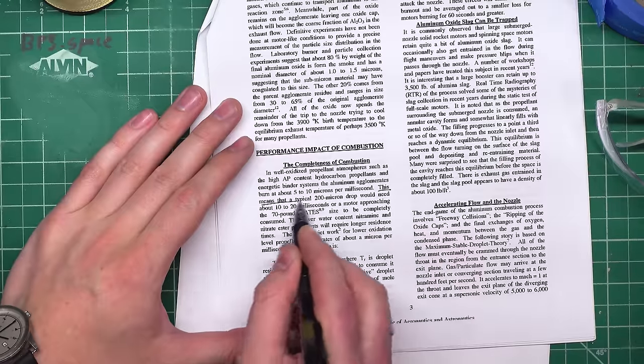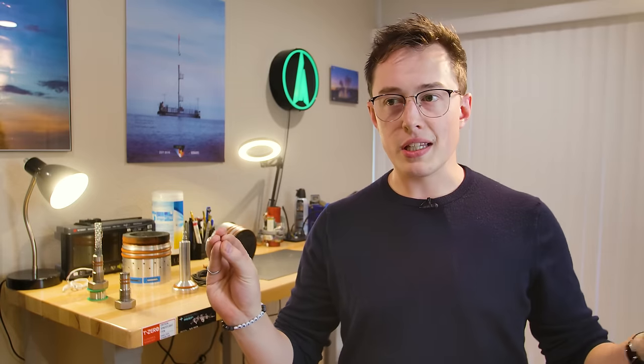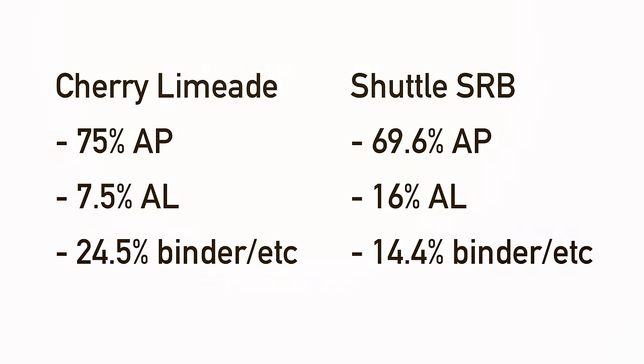Specifically for aluminum, you actually want a longer motor. It's a very weird dependency where as the aluminum travels down the motor, it needs a lot more time to burn than the Ammonium Perchlorate does. Generally in larger rockets like the Space Shuttle Rocket Boosters, you'll see higher aluminum or higher metals content than in smaller hobby motors.